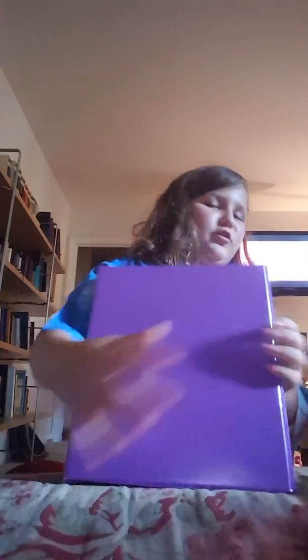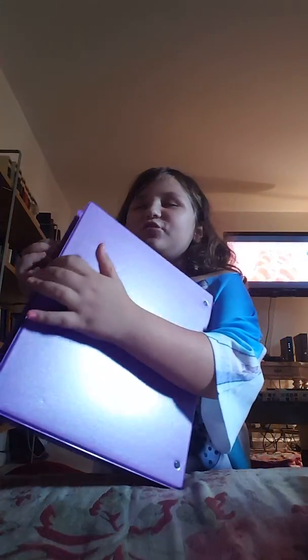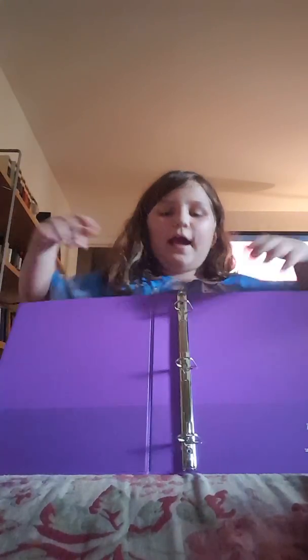So that's the three ring binder. Let me show you the inside again — it has one, two, three rings. So it's a three ring binder.